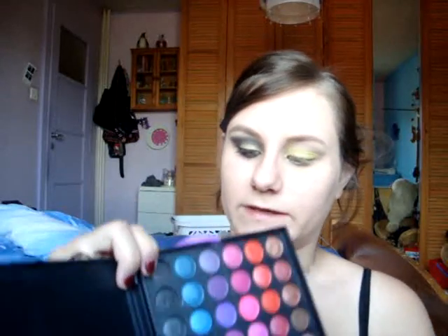Now we're going to put some black with the blending brush, and I'm going to use this black here.